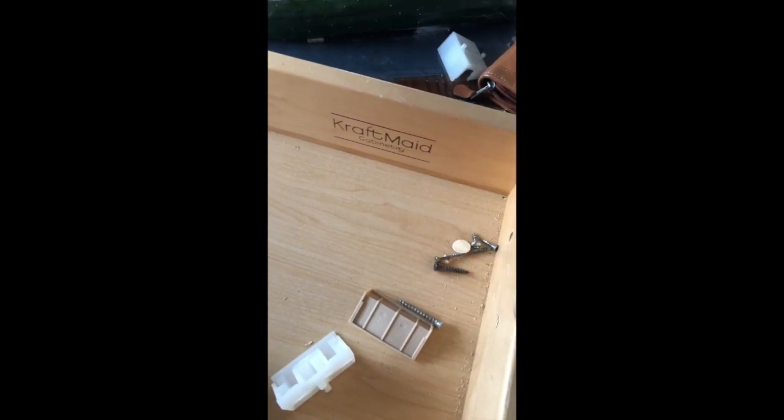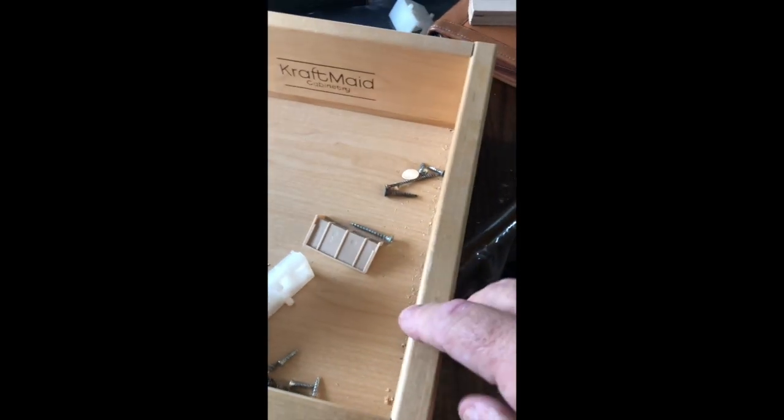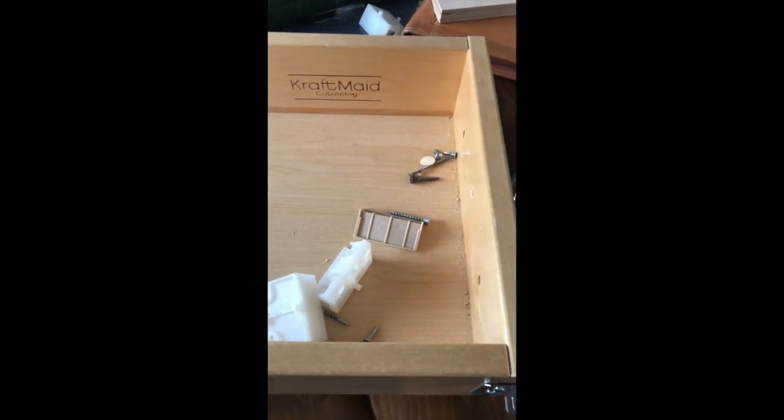I did want to give proper credit — I said Kitchen Craft earlier but they're actually CraftMade, and they're very nice drawers. They've got dovetail joints, which I was very surprised about, and this is actually real wood. I would buy these if I was able to get brand new ones.